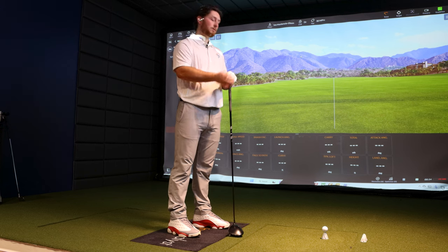I'm going to get you to gradually work your way up to a faster club speed. Start around the 80 mile an hour category, and we'll try and go in 10 mile an hour increments. So let's hit five shots around about 80 miles an hour and see what happens.